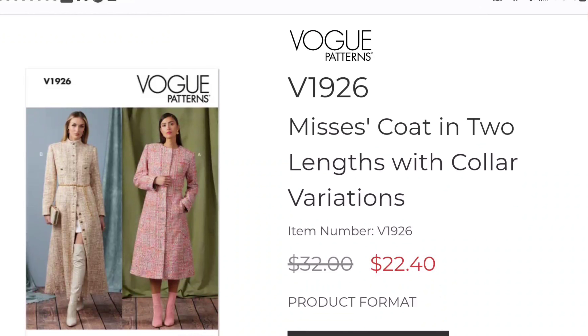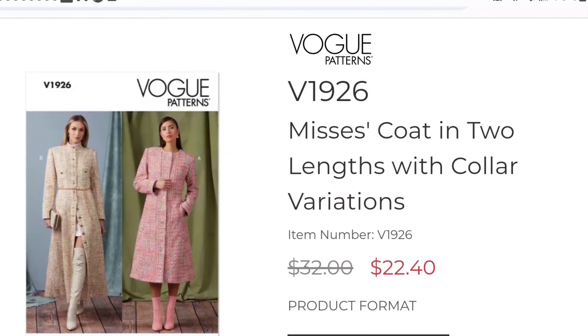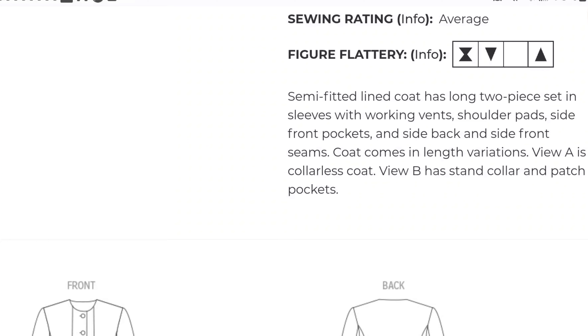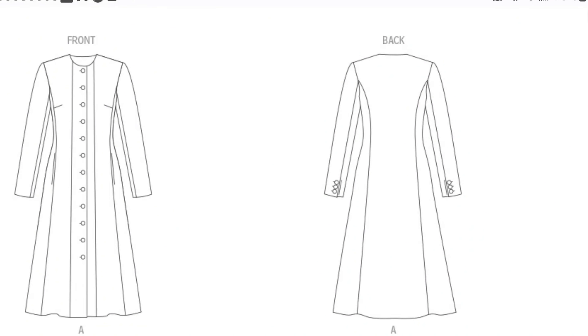Again, this is the Vogue V1926. I feel like this is very versatile in terms of body shape, even though on the website it says it is figure flattering for your hourglass, your inverted triangle, and your triangle shapes. I still feel like this is a coat that pretty much anyone can wear — even myself with larger biceps where fitted sleeves don't always look well, especially with a semi-fitted bodice. The description says it is a semi-fitted A-line coat with a two-part set-in sleeve with working vents, shoulder pads, side front pockets, and side back inside front seams. View A is a collarless coat and view B has a stand-up collar and patch pockets.